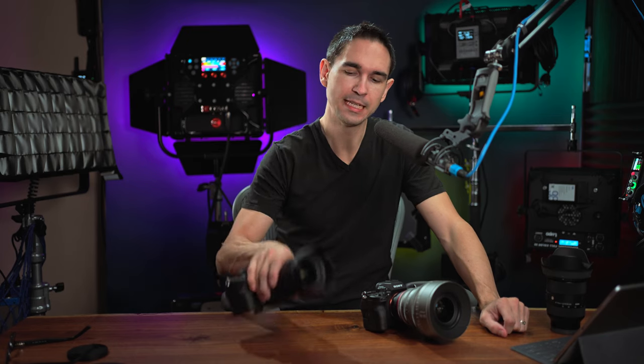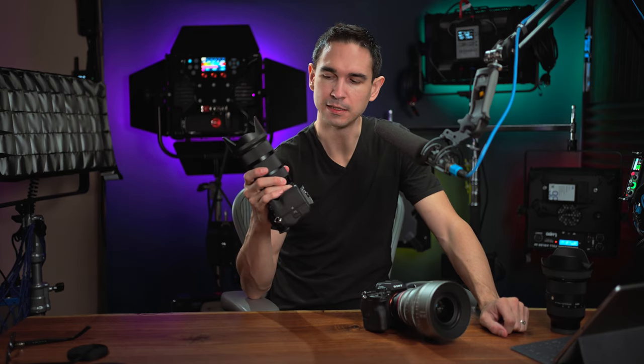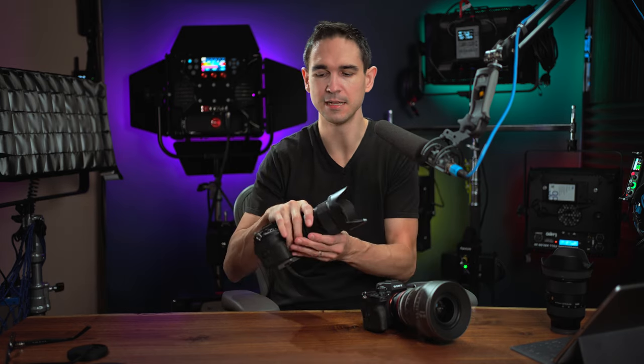Hey, I'm Tommy and this is the Sigma 18-35mm f1.8 EF mount, a really popular lens among a lot of people for a long time.